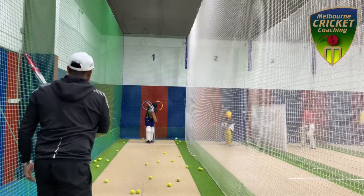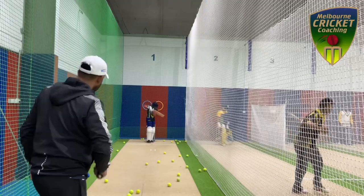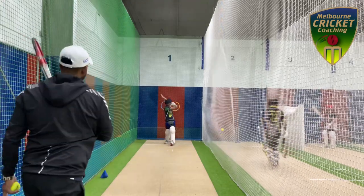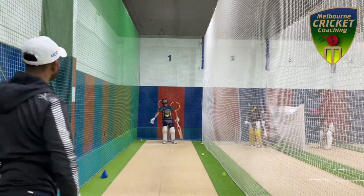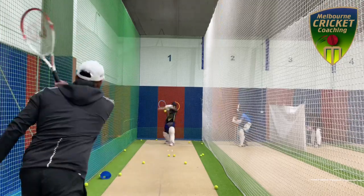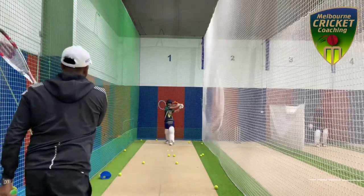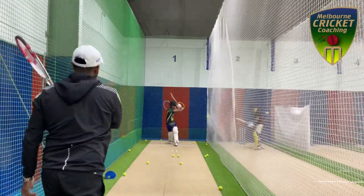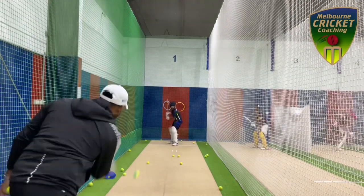At the start we let the player leave the ball. In the second phase we ask the player to play back foot drives, defense, and work the ball to the leg side. Now we are getting the player to leave balls and play the pull shot — that's the third phase. The best players of short pitch bowling reduce the risk of getting out by getting on top of the ball and rolling their wrists when the bat makes contact. So it is very important to keep your balance and play the ball well.